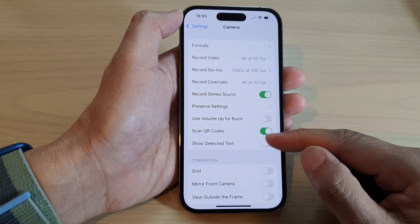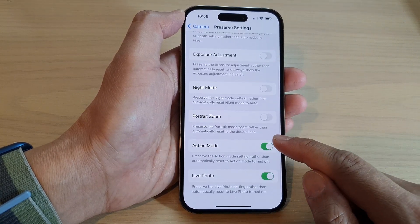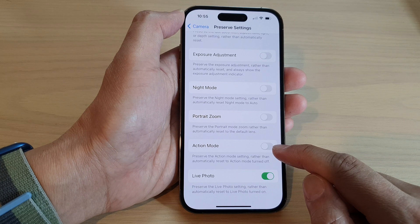Next, swipe up to go down and tap on preserve settings. In here, tap on action mode to turn this feature on or off.